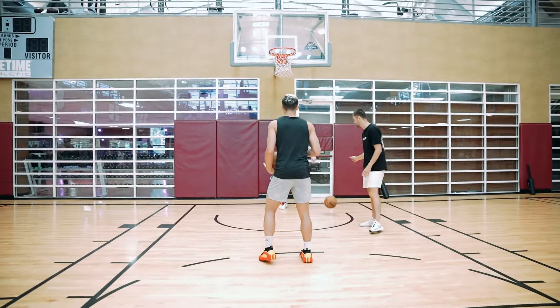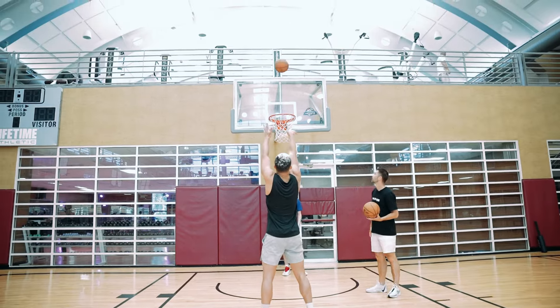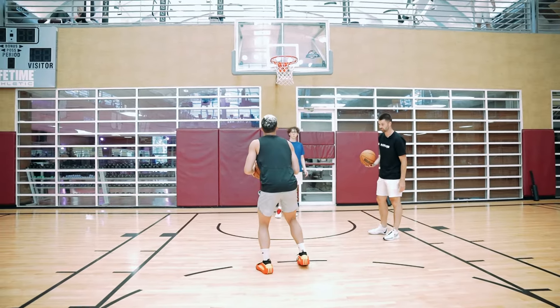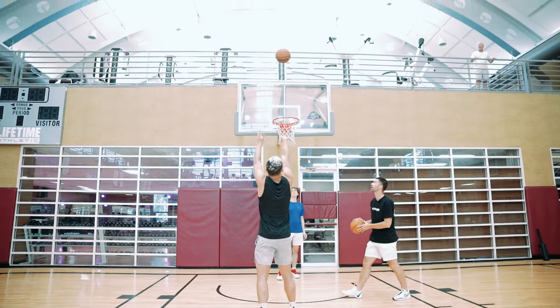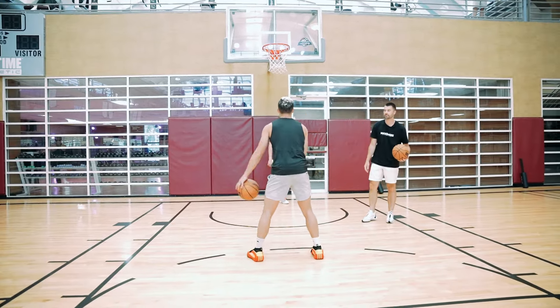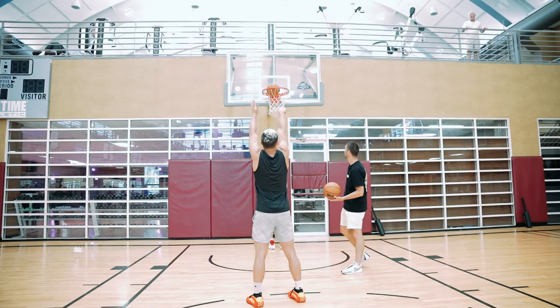So you're set for the first one — straight through the basket shot. Perfect. Next one, move a foot. And then rise up. So wherever you move it and then straight up into it. Perfect. Two.